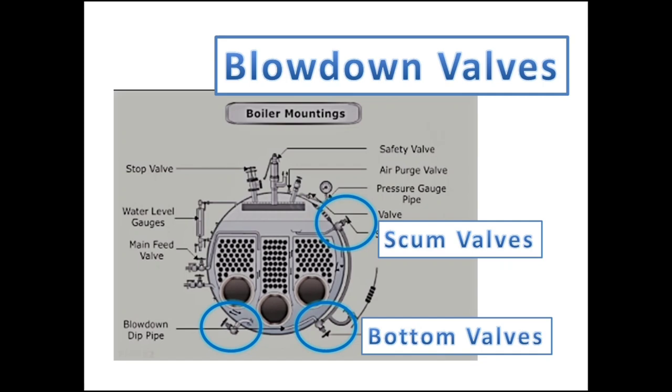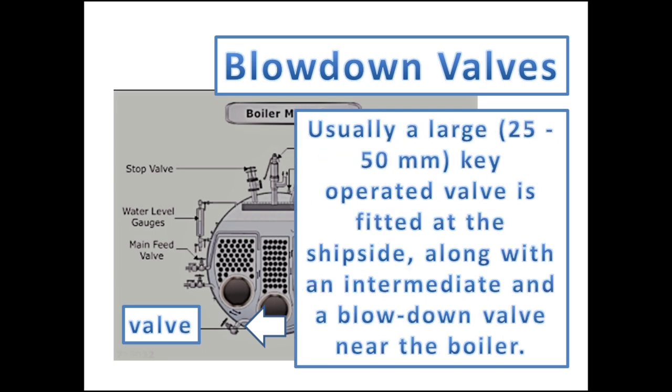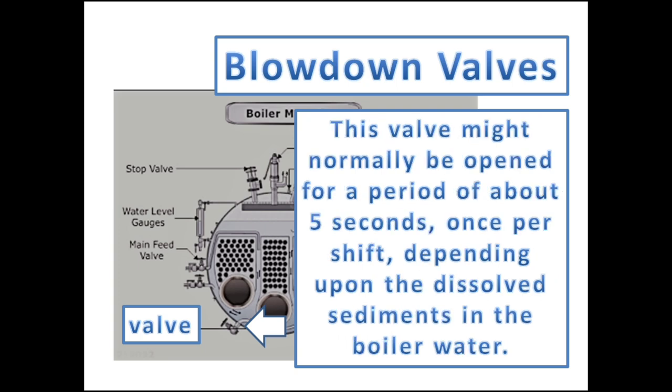The boiler is fitted with two separate blowdown valves at different levels. The bottom blowdown valve is fitted at the bottom side of the boiler and is used to remove sludge or sediments from the boiler. Usually a large 25–50mm key-operated valve is fitted at the ship side, along with an intermediate and a blowdown valve near the boiler. This valve is normally opened for a period of about 5 seconds, once per shift, depending upon the dissolved sediments in the boiler water.